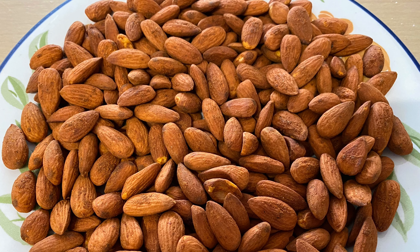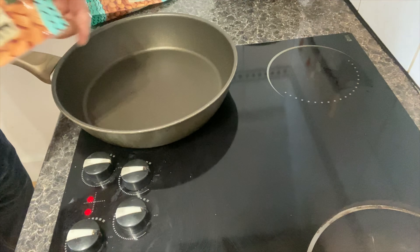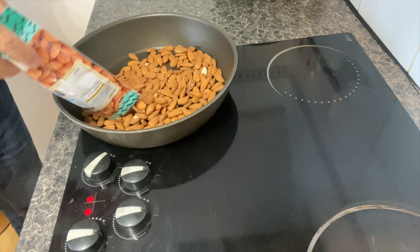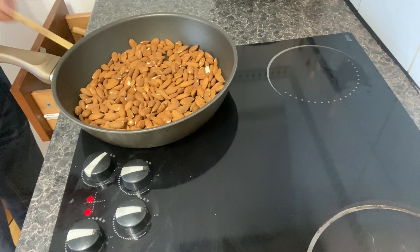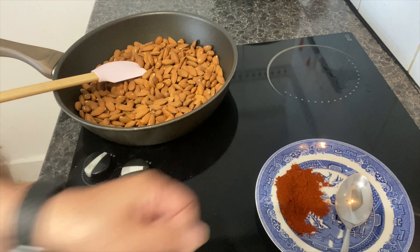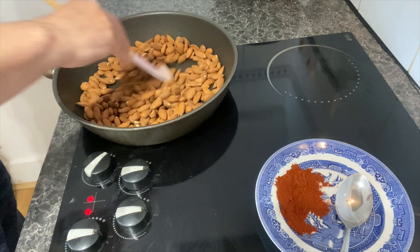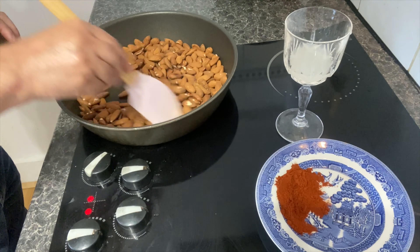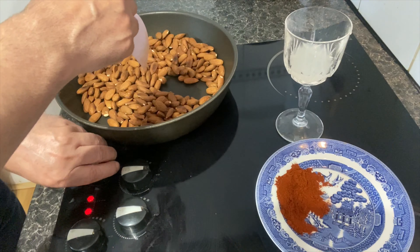Hello, this is Ali. I'm going to show you how to roast almonds. 400 gram almonds, switch to high heat. For this recipe I have: one tablespoon paprika powder, four tablespoons lemon juice, and half tablespoon salt. Now switch the heat to low.